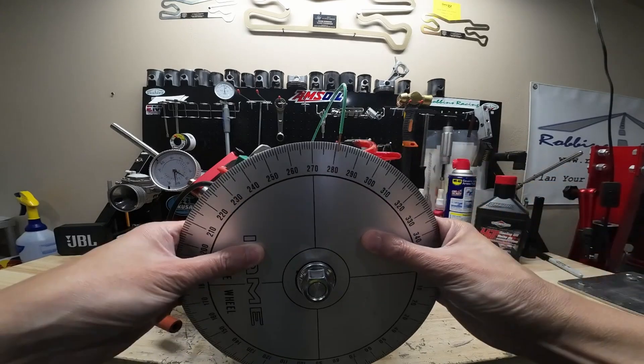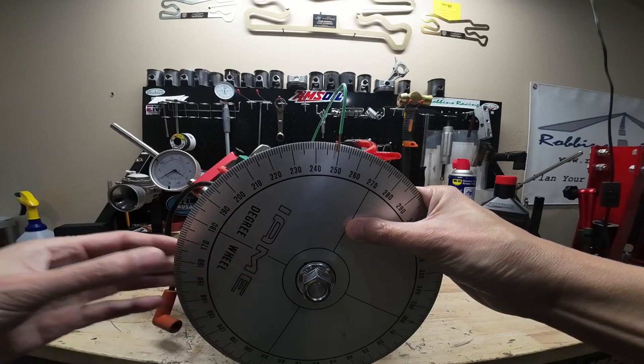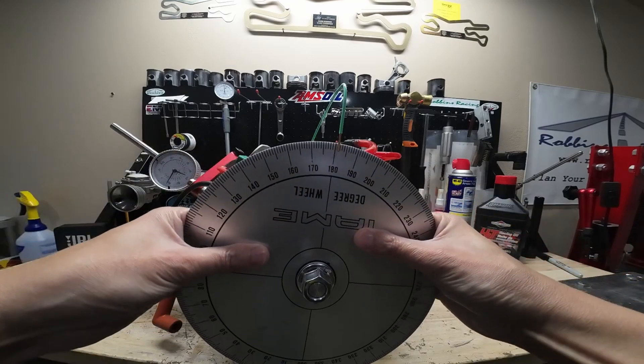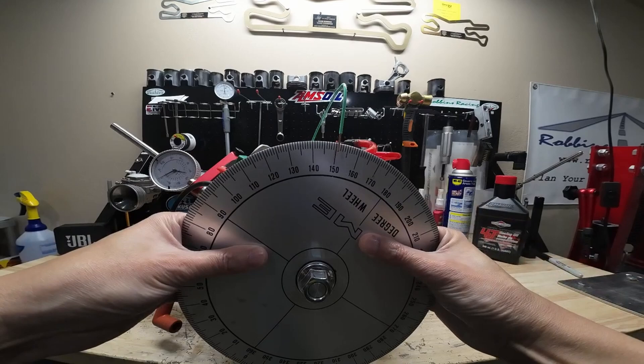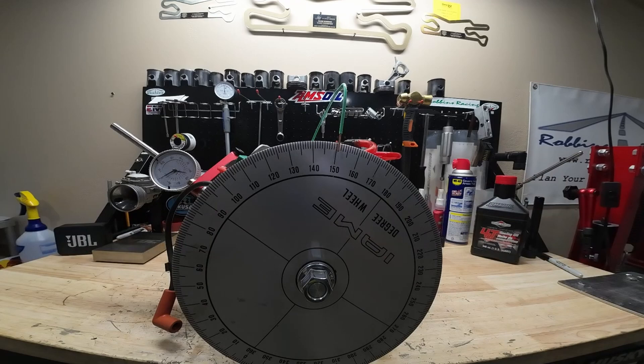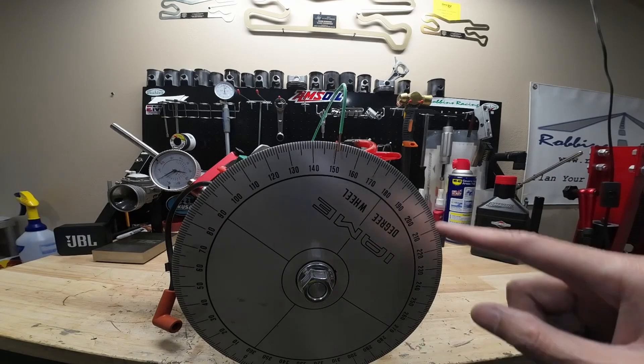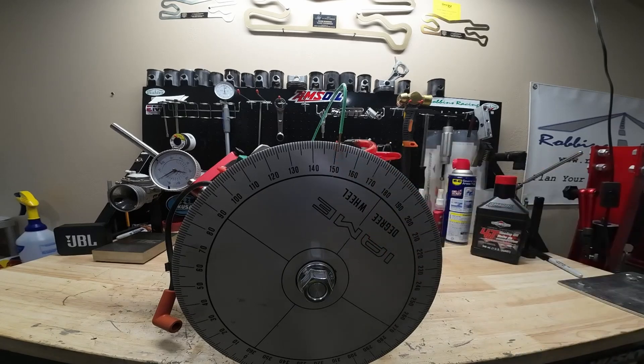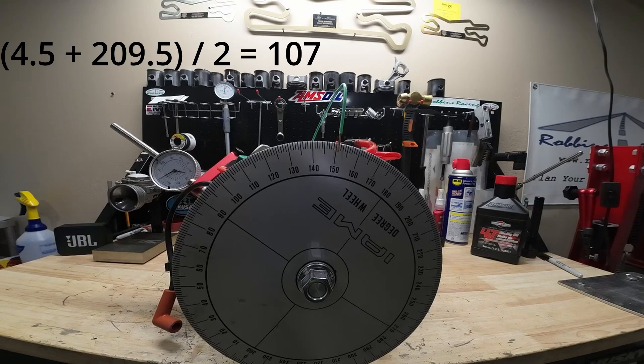Remember that number, now let's take it back to max lift. Right there, and now we're going to go after two-tenths — there's one, two right there. Let's see where we're at: 90, 180, 190, 200, 205, 209 and a half. So let's call that 209 and a half. So we have four and a half plus 209 and a half divided by two, and that is our camshaft centerline — 107.